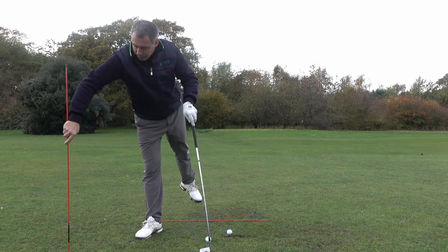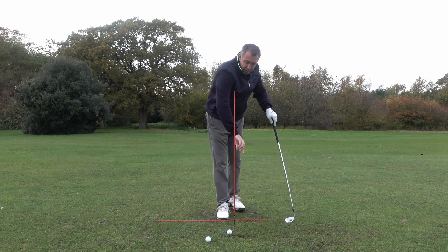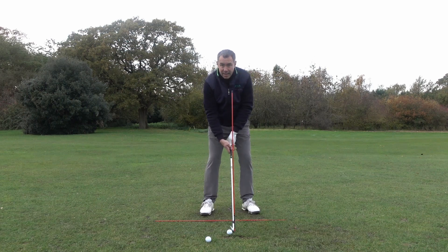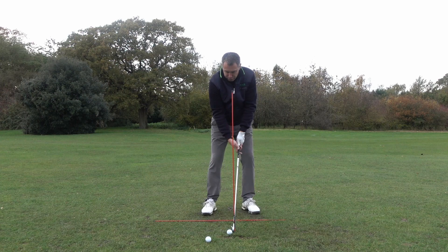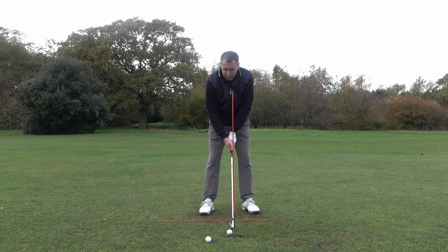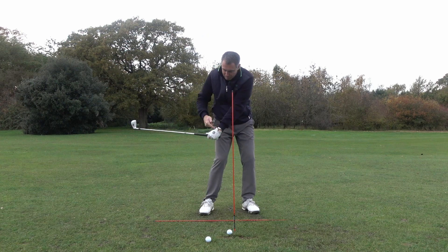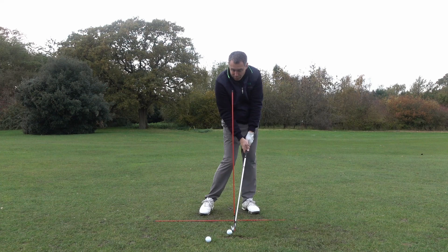Another drill that you can do is to get an alignment cane, put that into the ground, and literally just put your club up against that and then push the club head into it. So now you're pushing your hands forward, you're transferring the weight, you're pushing your hands forward and you can feel that in the back of your left hand — that's what impact wants to feel like. Then you can start to make a backswing and hold the angles in your right wrist, making sure your hands pass that red cane before the club gets onto it.